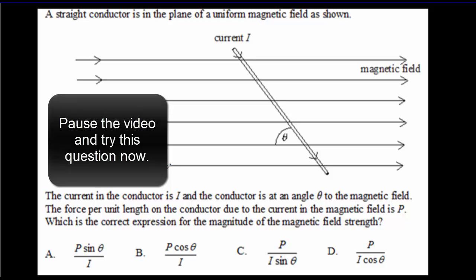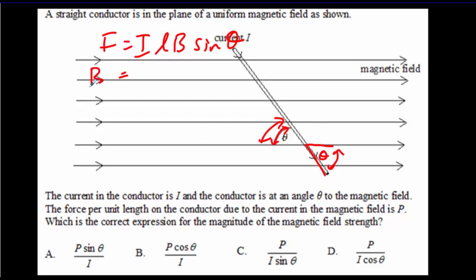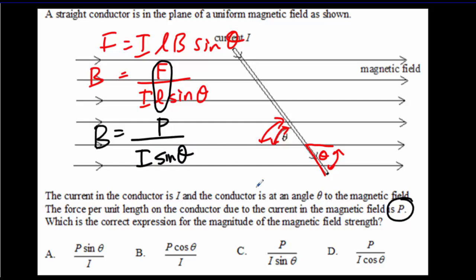Here's another IB question. Pause the video, try the question, come back for the answer. Notice first that the angle given isn't quite what we're used to — we really want the angle between the current and the B field. These are opposite angles, so they're the same angle theta in F = ILB sinθ. We're asked for the magnetic field strength, so rearranging: B = F ÷ (IL sinθ). Notice that in our equation we have force over length, and the force per unit length is what they're calling P. That means B = P ÷ (I sinθ). The correct answer is C.